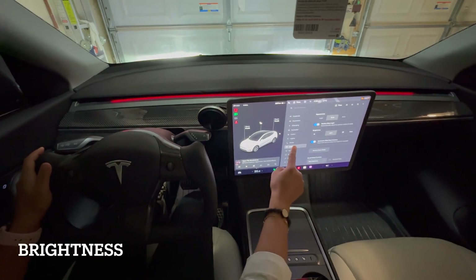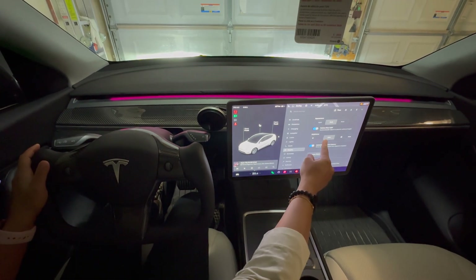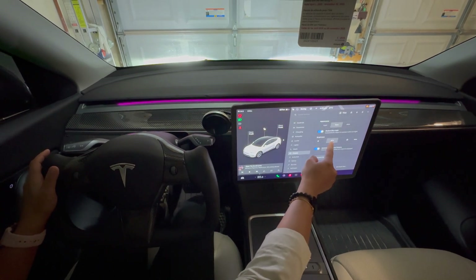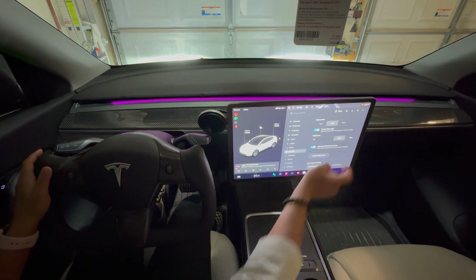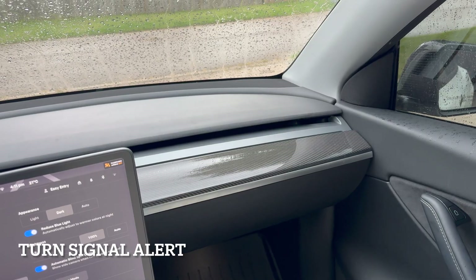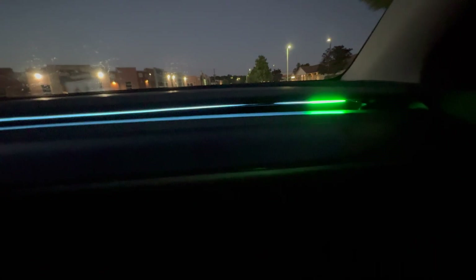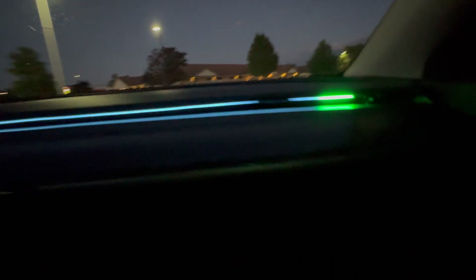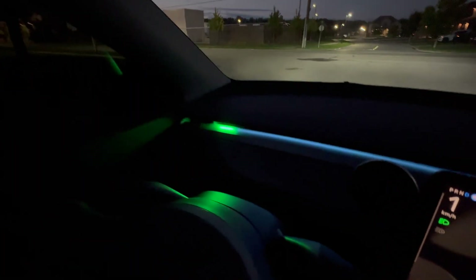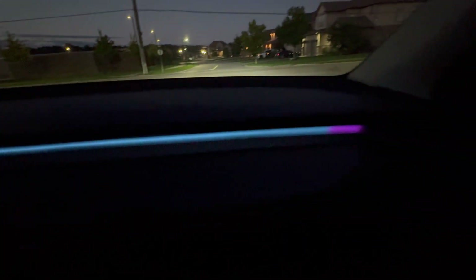You can also increase or reduce the brightness of the light — it follows Tesla's screen brightness setting. Click on Display: if you set brightness to zero percent the light brightness is reduced, and at 100 percent the brightness increases. It also has a turn signal alert. With doors closed, when you activate the right turn signal, a green light flashes on the right side; activate the left signal and the green light flashes on the left side, only at the end of the light strip.